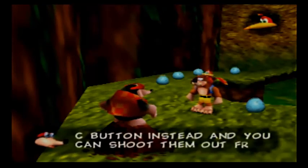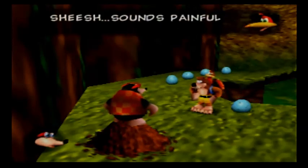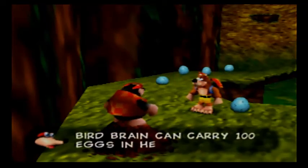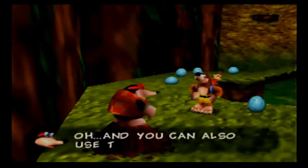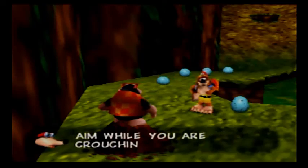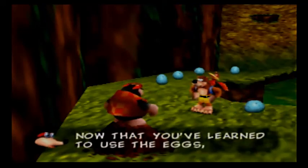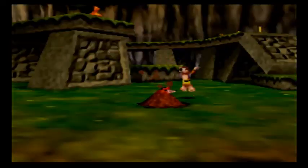It could also represent the big-o-blaster used by Gruntilda to suck up the life out of the Isle of Hags in Banjo-Tooie. As Bottles is killed off right away in Banjo-Tooie, Donkey Kong sometimes turns invisible to represent that Bottles is now a spirit. And of course the music choice being Spiral Mountain is perfect here, because that's where you see Bottles the most, as it's a tutorial stage and Bottles is a tutorial character.